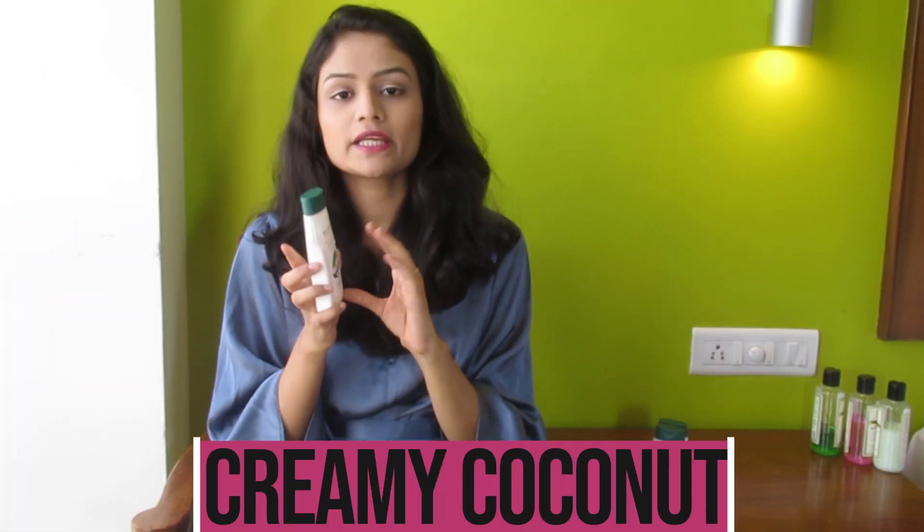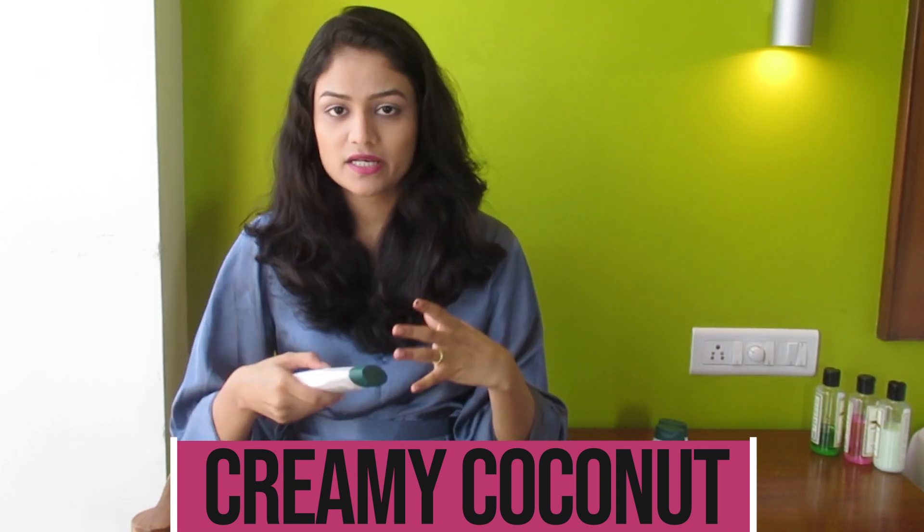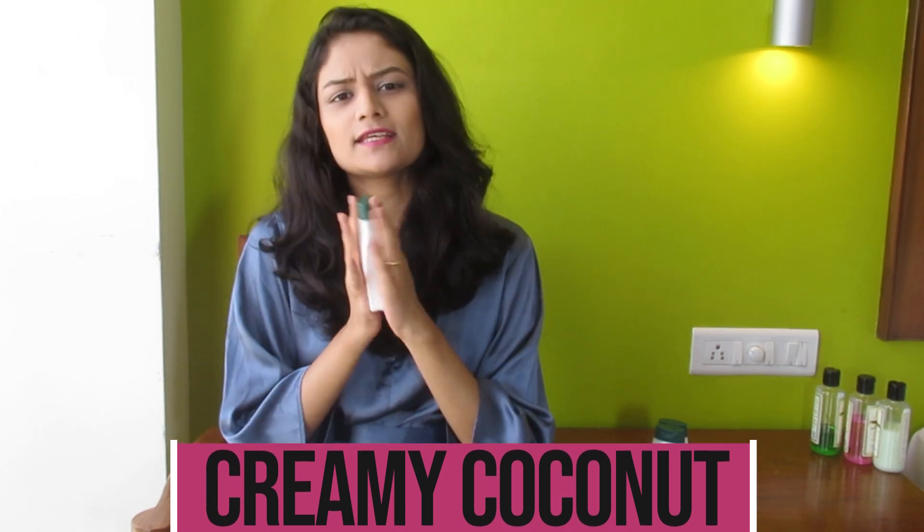The first one is the Bio Creamy Coconut Ultra Rich Body Lotion — it's for extra dry skin. It has a very thick consistency as you've seen in the video, and it contains all natural extracts. Overall my experience is that it's quite smooth and will not give you a greasy feel.